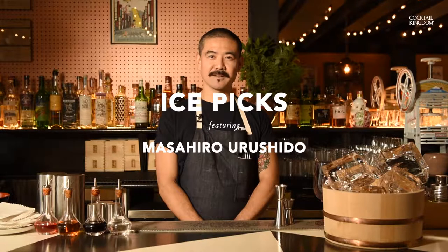My name is Masahiro Urushida. Welcome to Katana Kitten. Today I'm going to demonstrate carving ice using a pitchfork ice pick from Kaktou Kingdom.